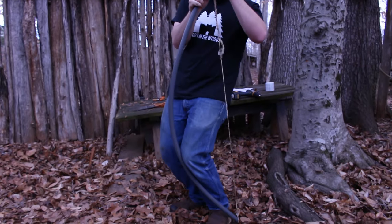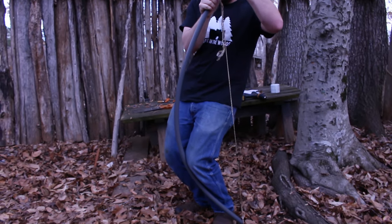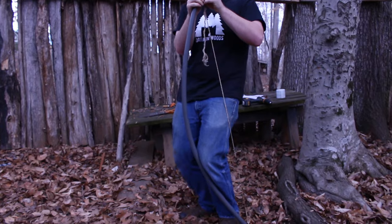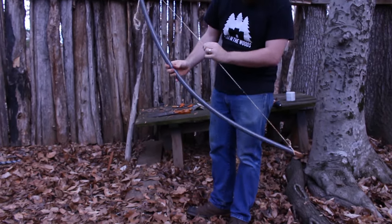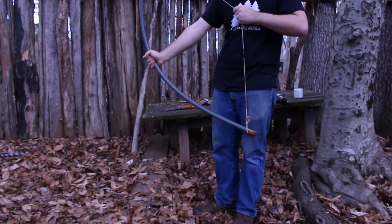To string your bow, just tie a second loop in the other end of your bow string. Put the bottom of the bow behind your foot and bend the bow with your knee. While the bow is bent, take the loop and slide it over the other end of the bow.